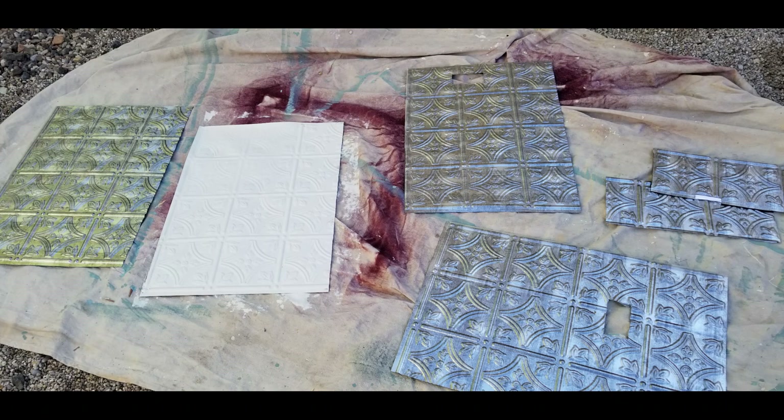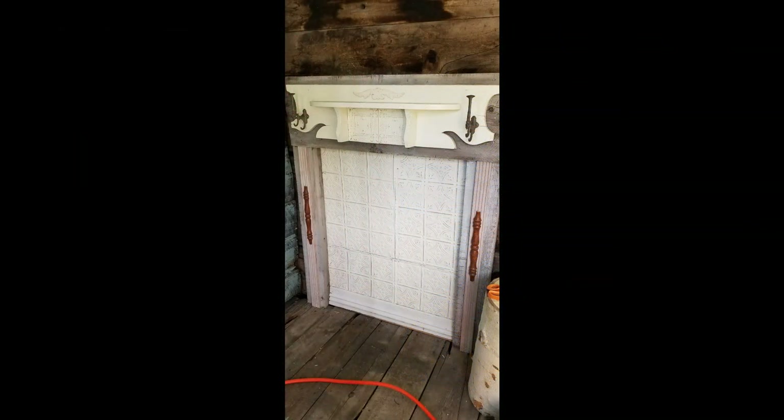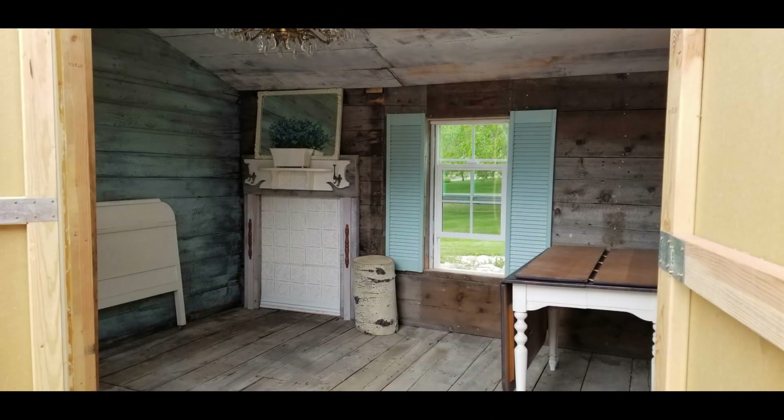The beadboard looked great, but I decided I wanted a little more detail. So I had this tin that I used on another project, and I washed it with a chalk paint, then sanded it a little bit so that the silver would show through just a little bit. And then we stapled that onto the beadboard. We put some molding on the bottom and it was done. I love the way that it turned out.